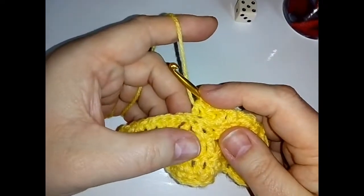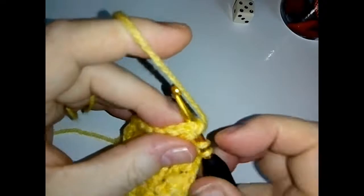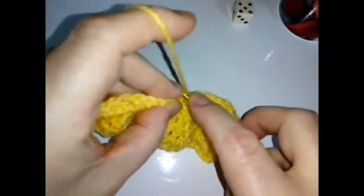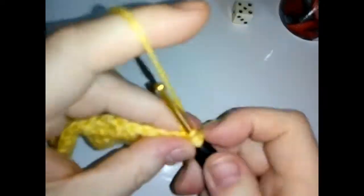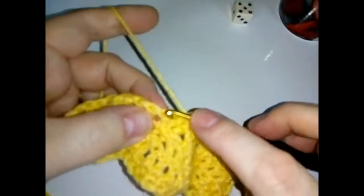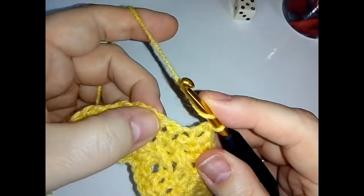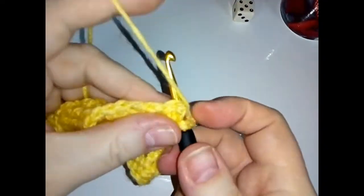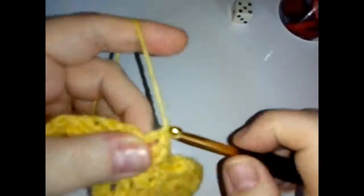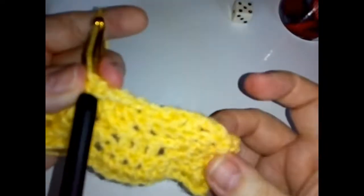The next stitch we're going to do a back post, and a double crochet into the top of that same stitch. Then skip a stitch, and the next one do a back post. In the top of that stitch do two double crochets — same as we did over here — so two double crochets in the top of that same stitch.